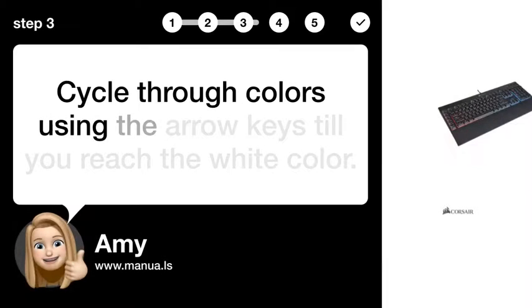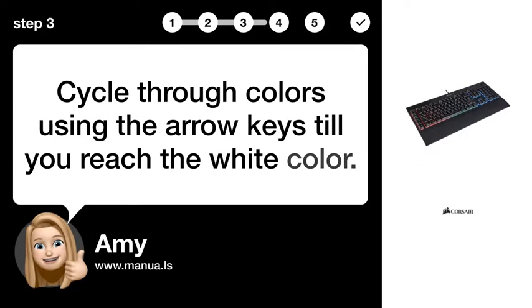Step 3: Cycle through colors. Cycle through colors using the arrow keys until you reach white.